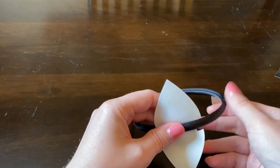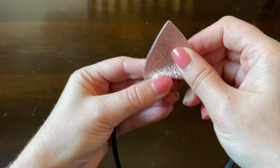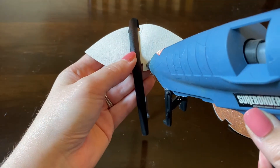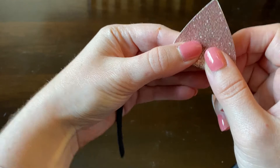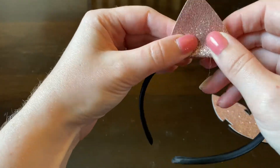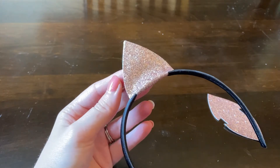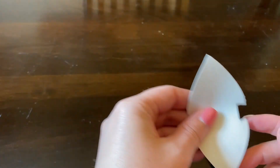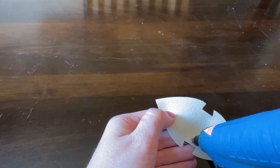Once that is cool, you're going to put hot glue along the edge and line up your cat ear pieces like this. My side wasn't sticking very well — I didn't wait for my hot glue gun to get really hot — so I just put more glue on the side. Then with your second piece, you're just going to repeat the same steps, starting in the middle.